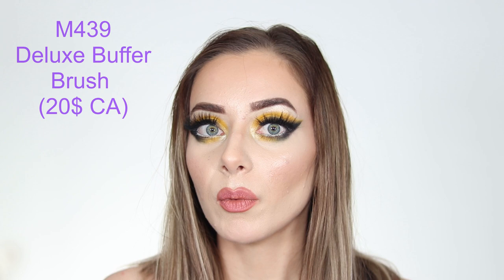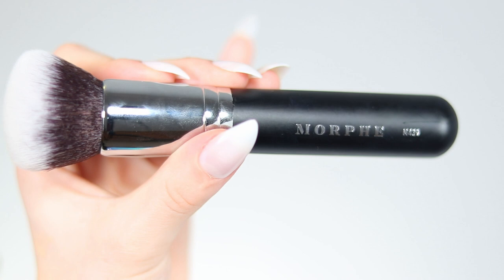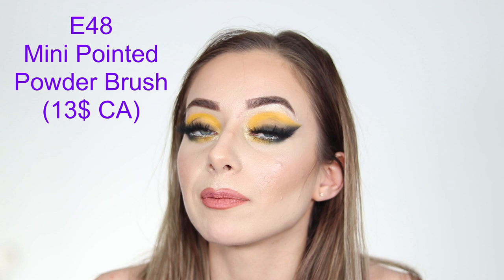We start with the M439 Deluxe Buffer Brush, which is a foundation brush. Apparently it is the best foundation brush in the world and I can totally agree — it creates a filter-free, flawless finish with full coverage, without absorbing too much product. Brushes generally don't absorb as much product as sponges.